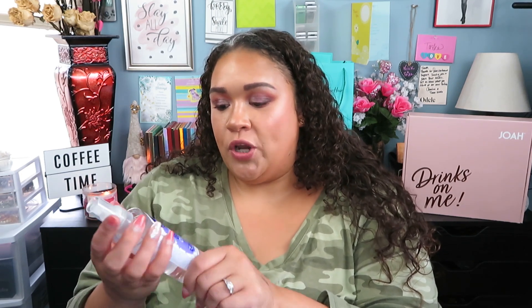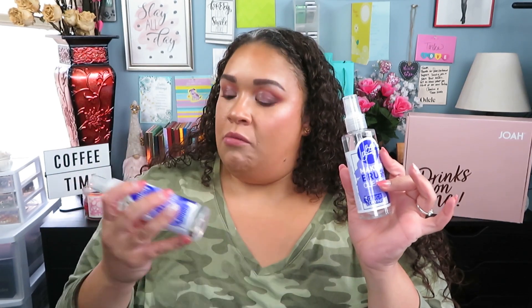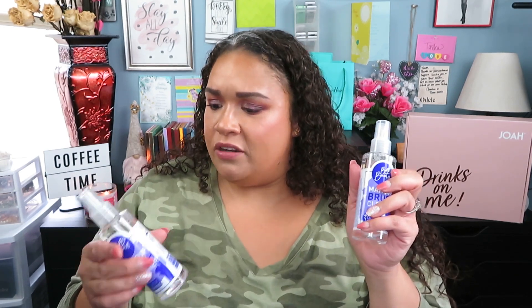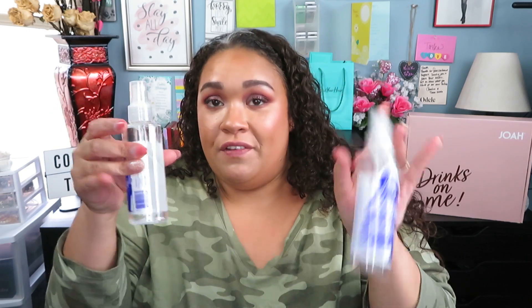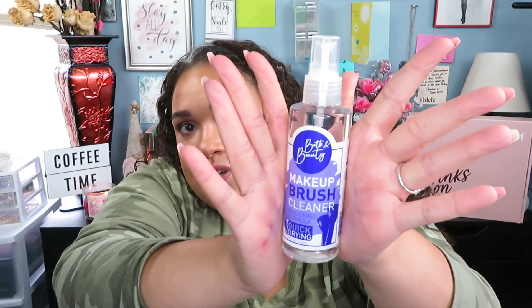I'm really excited to share this next product because I haven't seen a lot of people talk about it. I found this brush cleaner — it's from Bath and Beauty and it is a makeup brush cleanser, rinse-free formula, quick drying, and you get five ounces. So I picked up two because I know I'm not going to find it there again. This is by TSM Brands LLC and they do have a website — I'll link their site below. It's made in Turkey. The cleanser I usually use is from AOA Studio and it's really small and runs out so fast, so when I saw five ounces I was like — ooh, ten ounces for two bucks? Gimme. Comment down below if you've used it before.